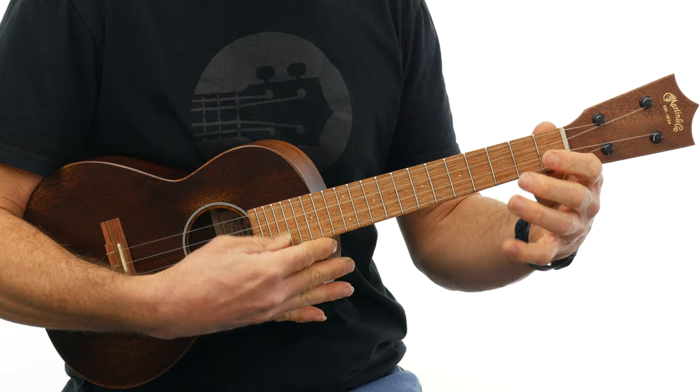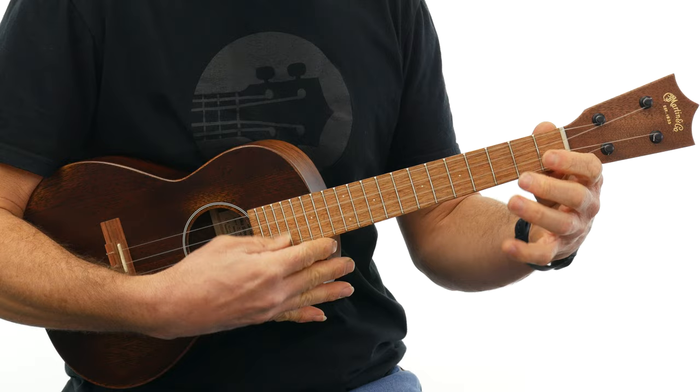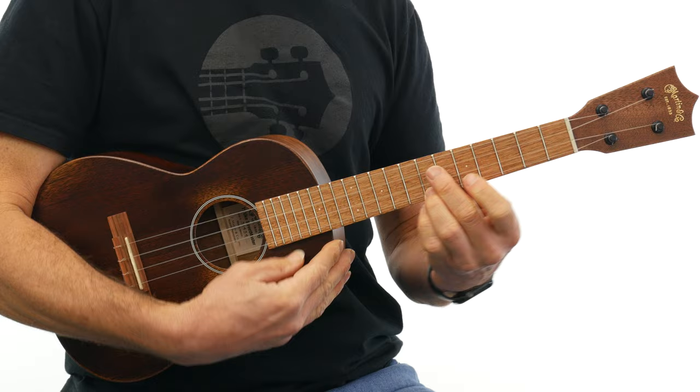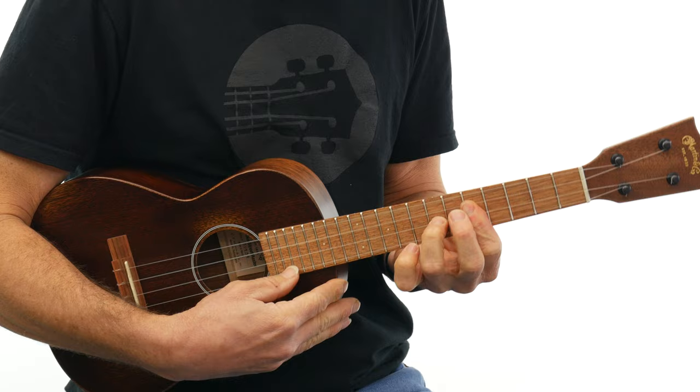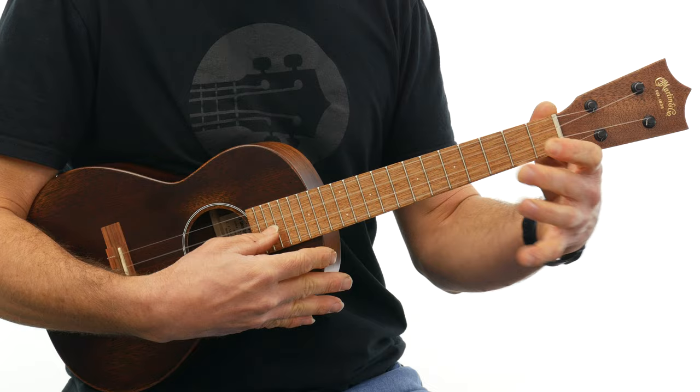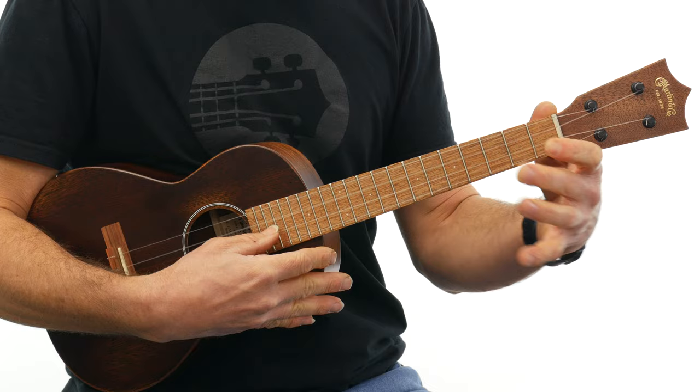All right, that was the vintage one. Let me grab the new one. And that was the new one. What do you think? Did one sound warmer? Did one sound sweeter? Did you like one better than the other? The vintage Martin, all solid mahogany, versus the brand new Martin, all solid mahogany.